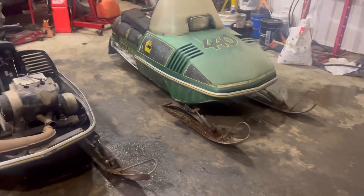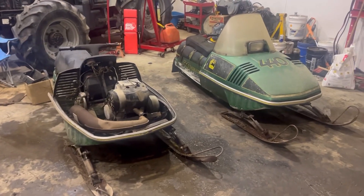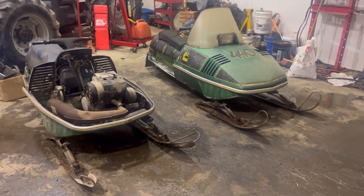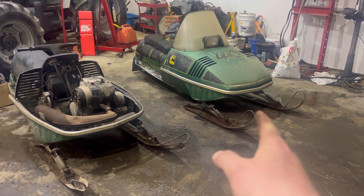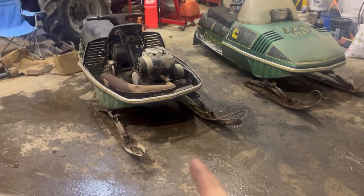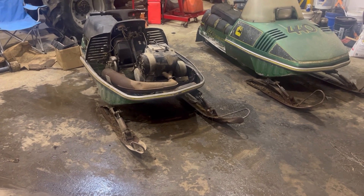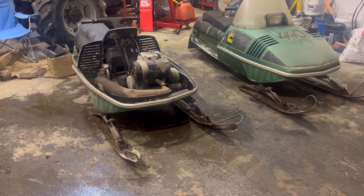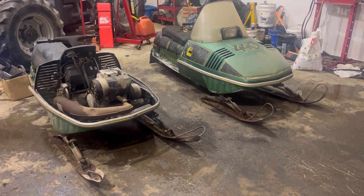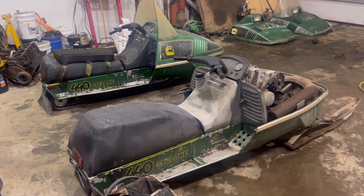I don't know the plan yet — whether there's enough here to make just one sled or if I can get them both going. I think what's probably going to happen is I'll make one really nice one, put all the good parts on it, and then I'll have one disastrous ditch banger just to keep running, but it'll be kind of a wreck.